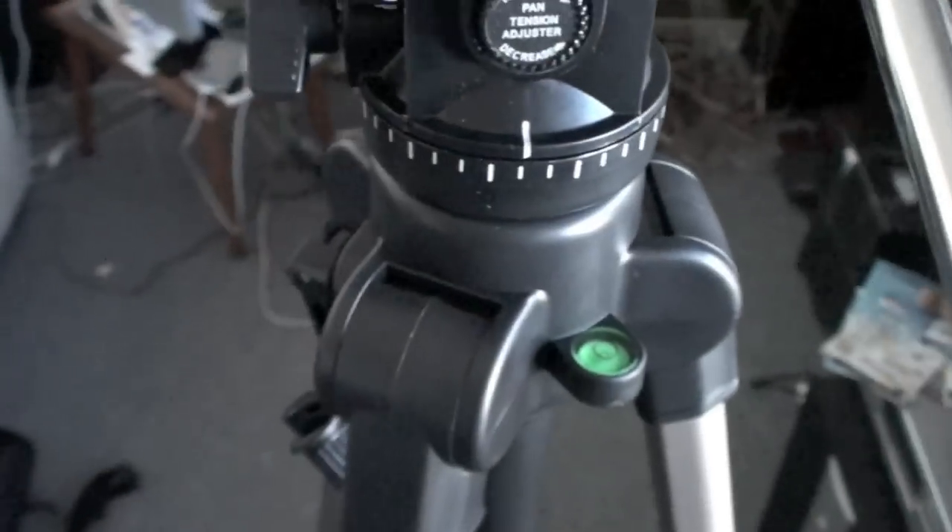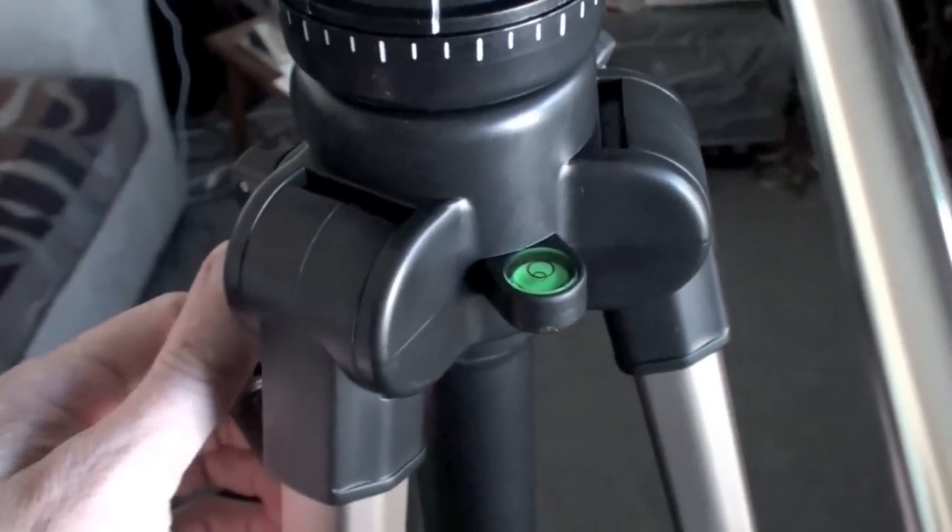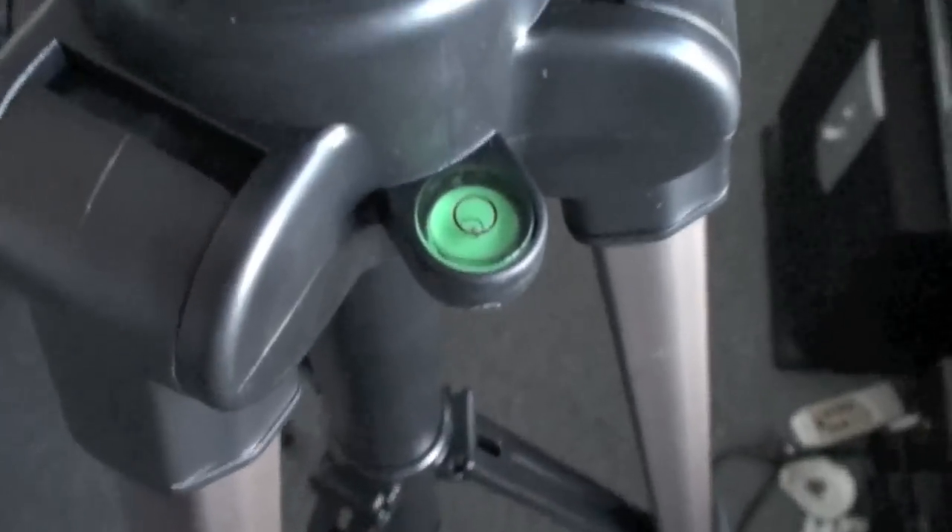It's got simple clips to pull your legs out, so I'm just going to do that all round. My other tripod was good for panning. Oh, it's got a level meter — how cool is that?